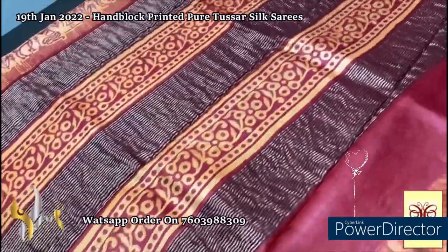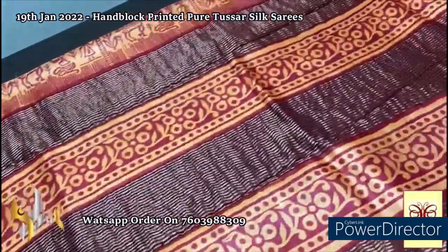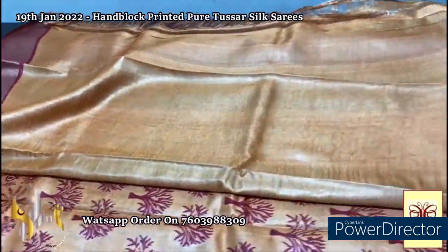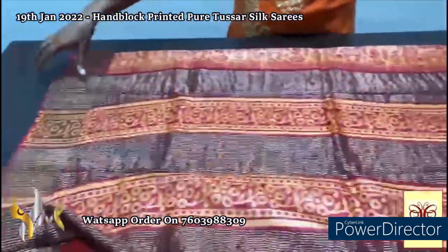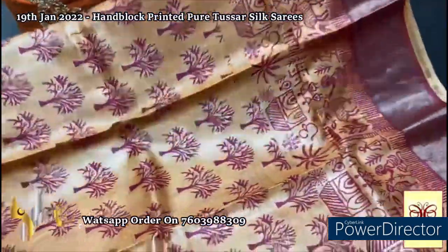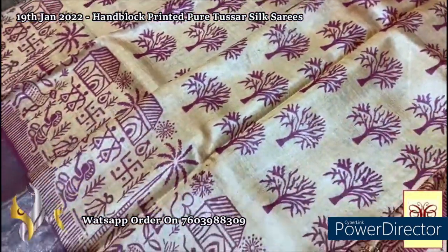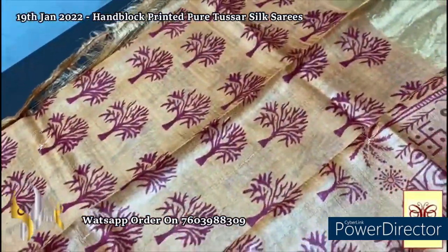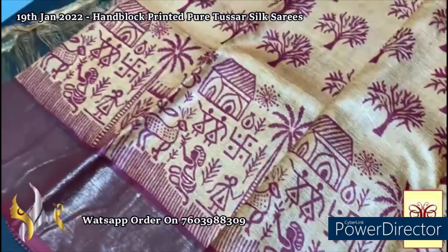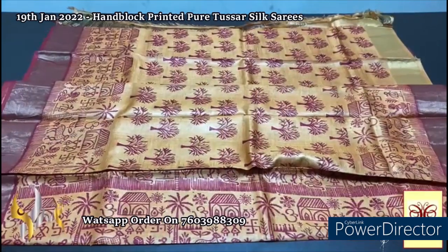Here we have a light orange color saree with red prints in the pallu and zari lines. Body color light orange — orange and peach mix shade — blouse piece with one side red borders. The complete saree has a beautiful red base for the zari borders. In a contrast combination, the saree is in mild peach-mixed orange with all-over red used for printing. The body has a tree design printed and both borders have a village design — a beautiful vintage concept, very elegantly block printed with authentic silk, pure Tassar silk saree, premium quality.